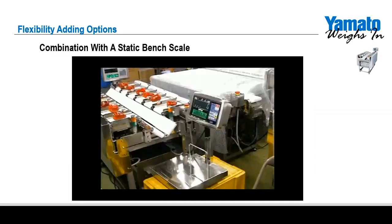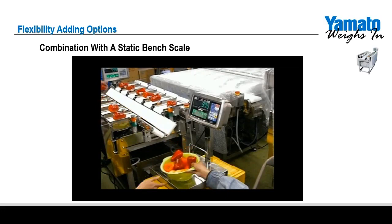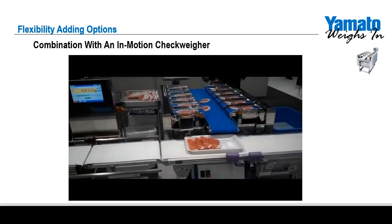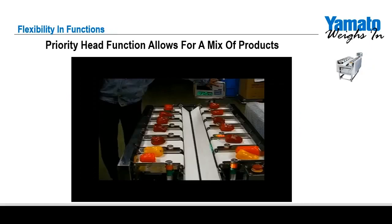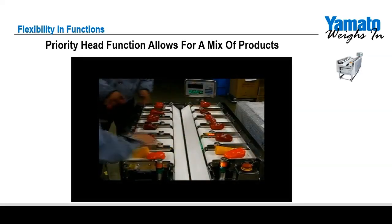The TSDW is an extremely versatile machine — running heavier weights is no problem. Simply partially fill a container with product, set it onto one of our static scales, and the product weight in the container is sent to the TSDW, which will then discharge the remaining product necessary to reach the preset target weight. A unique function of the TSDW is the ability to designate priority heads. Priority heads allow a mix of products — for example, weighing heads with orange and yellow peppers designated as priority heads will always discharge one with each weighment, and the remaining weight needed to meet the target is made up of red peppers.